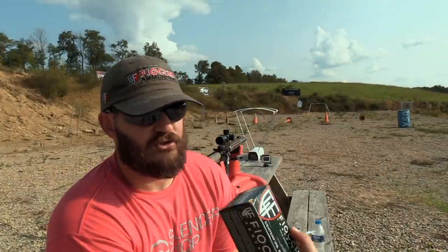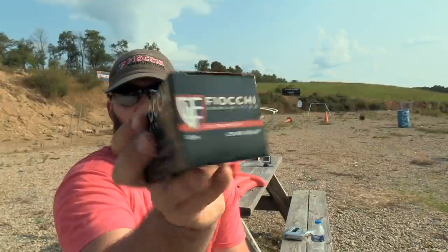Today we're going to be testing Fiocchi's 223 ammo — this is their 223A, 55 grain FMJ boat tail. This is the stuff we typically use for most of our 556 applications. Fiocchi is not trash ammo. It's not like Wolf or those steel-case or even brass-case budget options, but it's not match grade either. It's not expected to give you match grade performance, and it doesn't carry a low or high price point — it's right in the middle, and they've threaded the needle there.